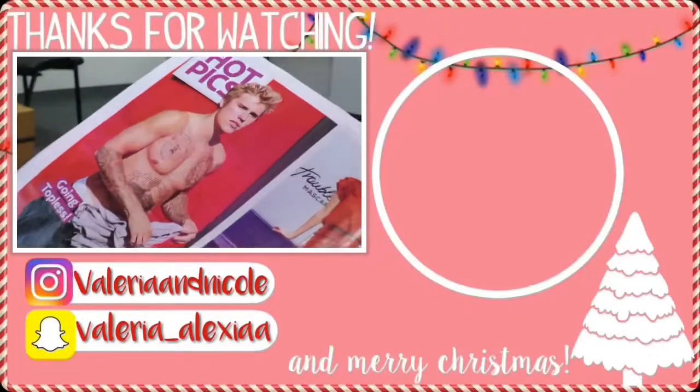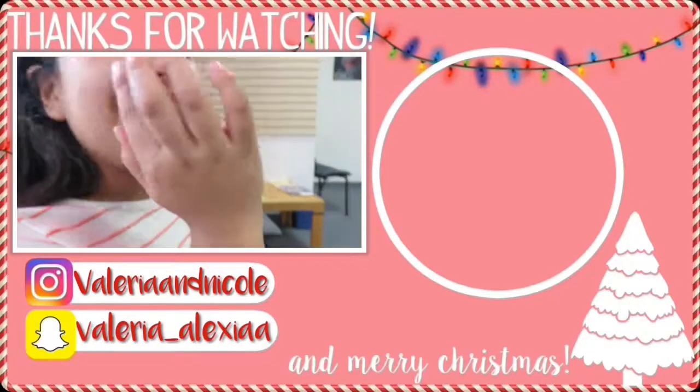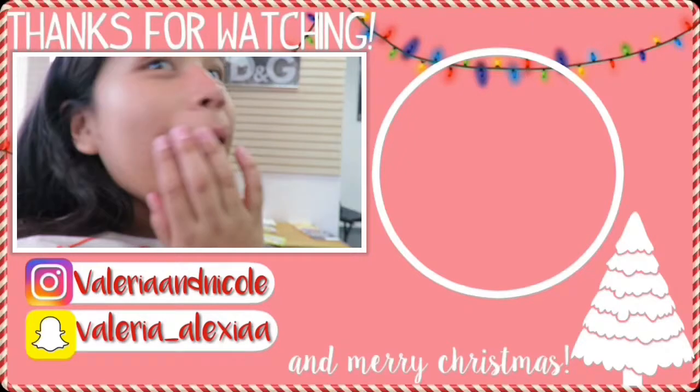We only have like five more left, which is okay because we don't need that many. And as you guys can see, I am all ready for bed, and I'm gonna end the vlog here. Give this video a thumbs up, subscribe, and share. We'll see you guys tomorrow. Bye!